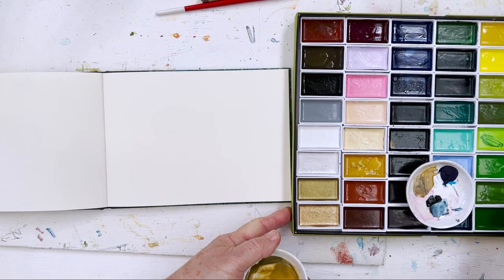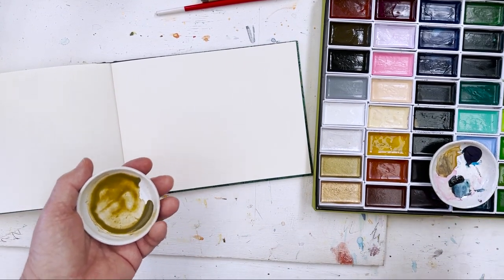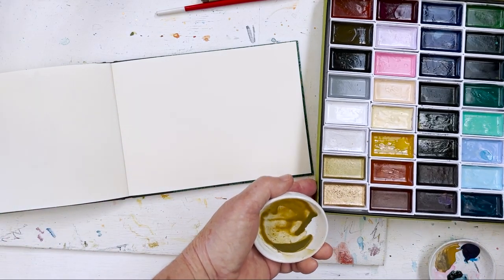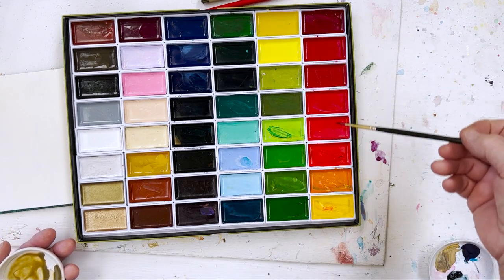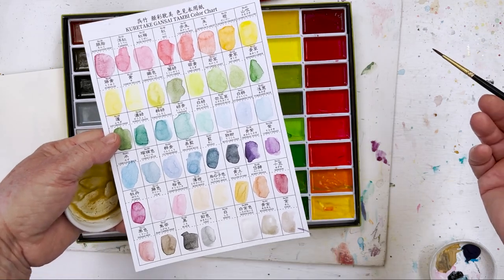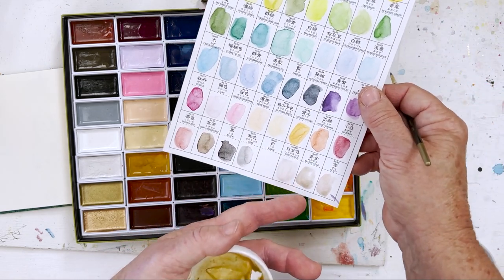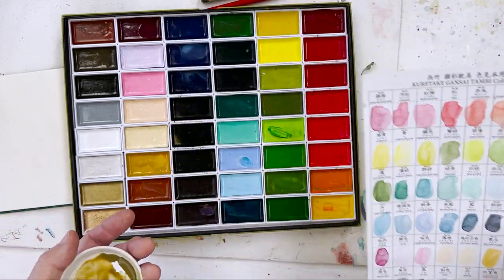I've got my Kuretake set of 48 colours here and I'm giving it a bit of a trial run. I'm very happy with these paints — they seem to be perfectly fine and they're very inexpensive. It's not more than $50 for a set of 48, and you've got all the colours in here. There's a link in the description below if you want to buy a set. Very good for beginners. You've got all the proper colours — things like rose madder, carmine, cadmium red, cadmium yellow, forest green, ultramarine and so on. All the basic colours are in there, plus a few iridescent colours like gold and silver, so you've got everything you could possibly want.